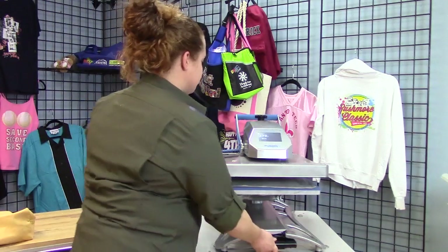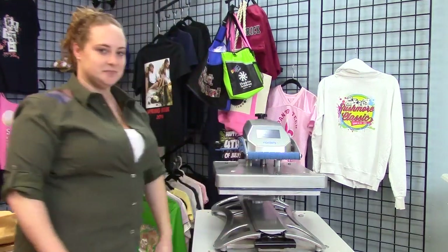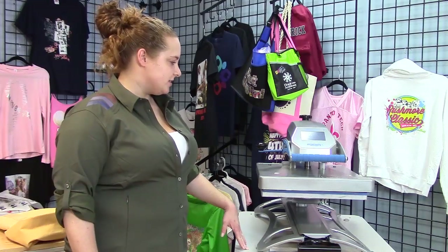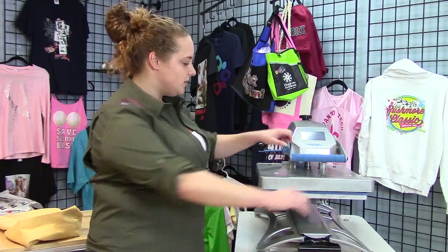Alright, I've got my press at 280. I'm going to close it for 120 seconds. As soon as my 120 seconds are up, I am going to peel the papers apart in a smooth, even motion.